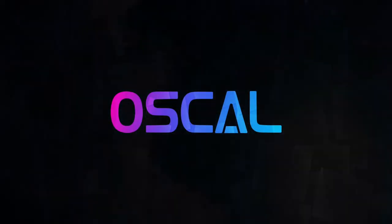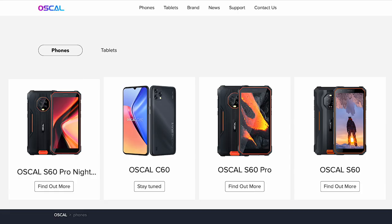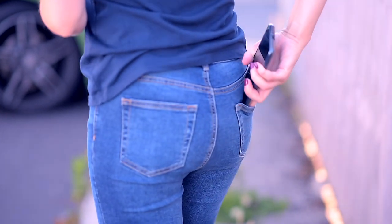Oskol is a new sub-brand of Chinese giant company Blackview, known for its rugged smartphones, mobile phones and tablets. Oskol is focused on trendy and ultra affordable smartphones, mainly intended for a young audience.